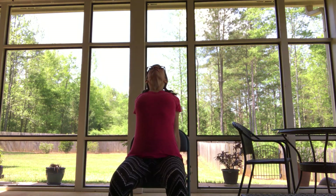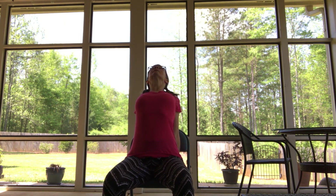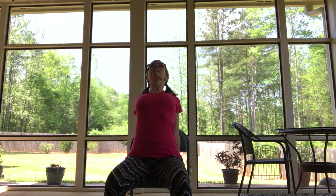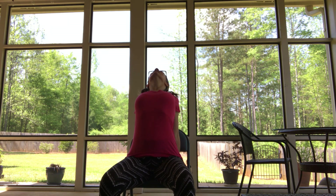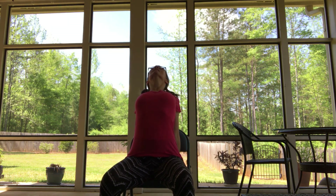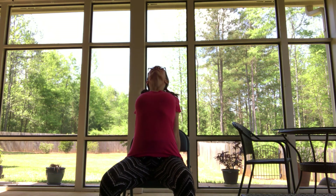Go ahead and release. Grab the side or the back of your chair. Lift the breastbone — a nice little arch in the spine. Looking up, or looking straight ahead if that feels better for your neck. Shoulders moving back gently. Breath is flowing nice and easy.